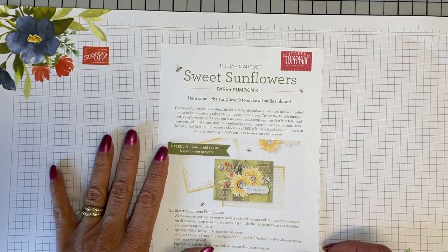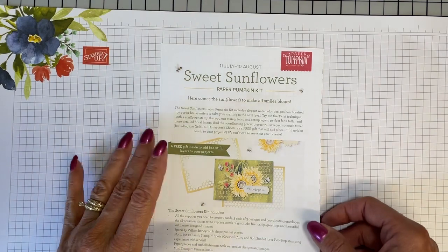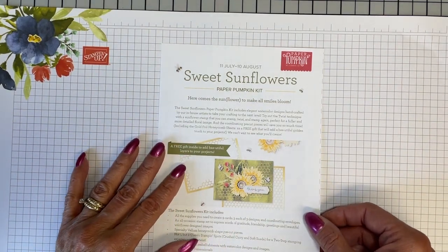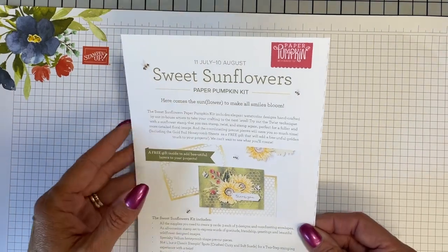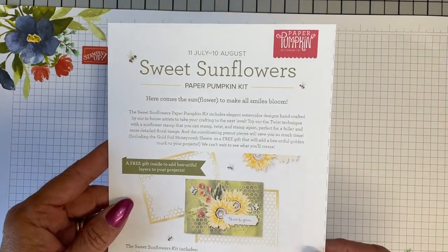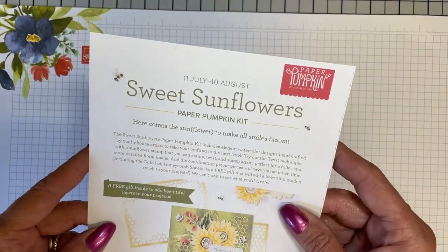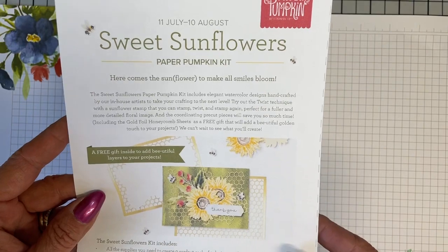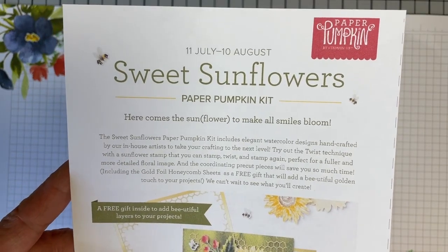So, real quick before we get into today's technique — and I hope you're really going to like it and enjoy it, I've been playing with it hard and heavy — just wanted to let you know, whether you subscribe to Paper Pumpkin currently or not, the August kit is going to be called Sweet Sunflowers.